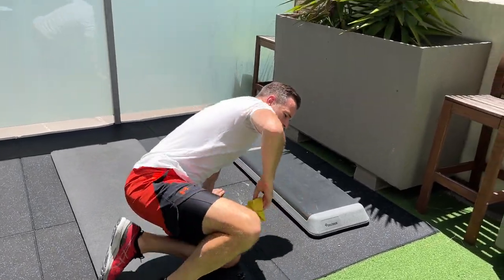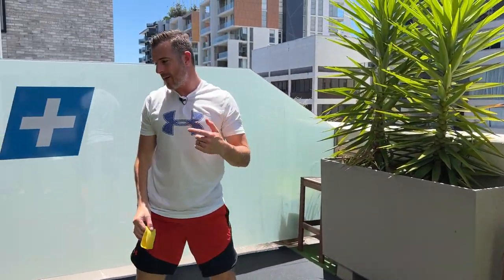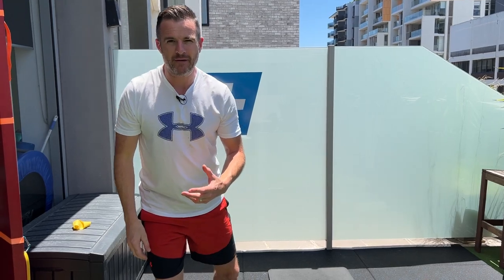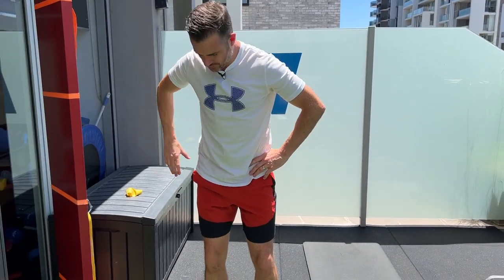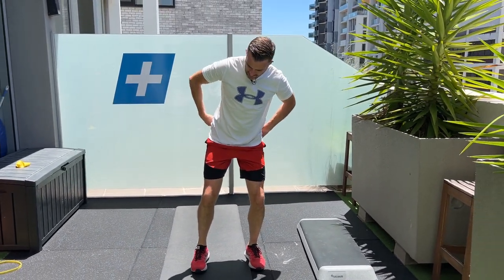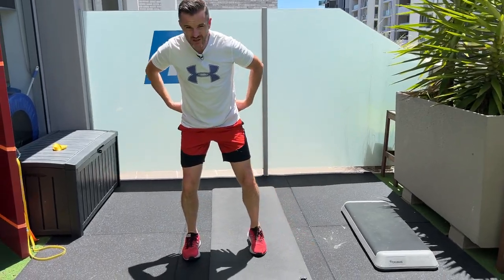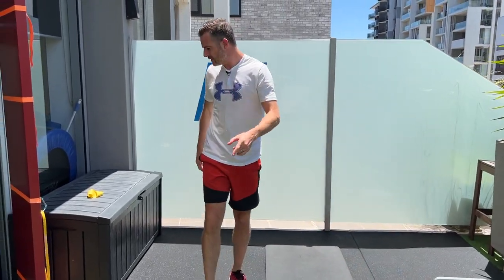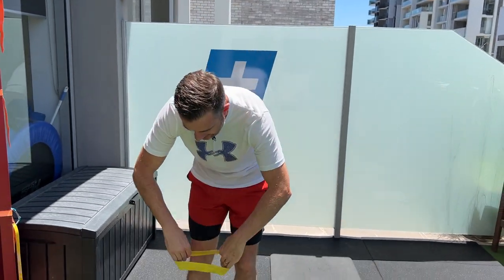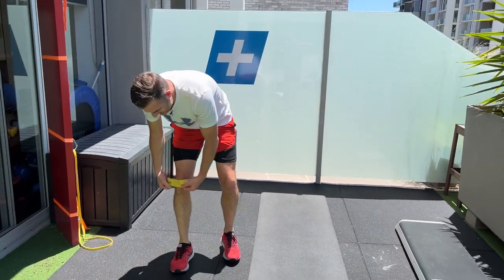The second thing I want you to work on is a crab walk. Crab walks are usually done not quite right. When people do crab walks, what they tend to do is just step, step, step sideways, and they're just working on trying to use a little bit of glute med. We need to use that glute med a little bit better and make sure when we step sideways we don't have our knee rolling in. This is going to get a bit more functional — a bit more relevant because you're standing.